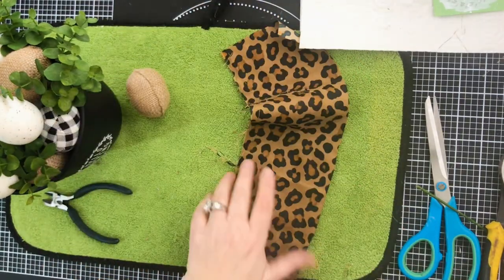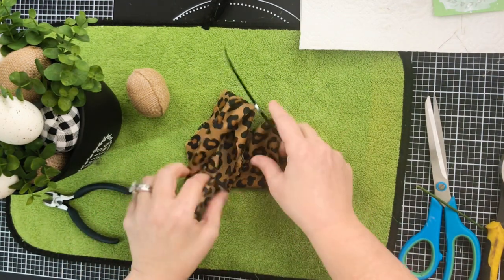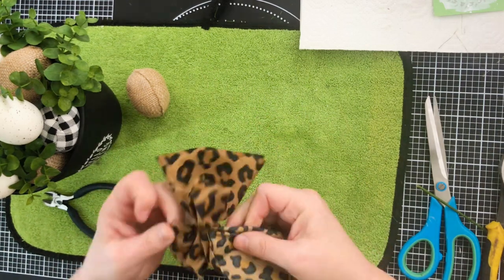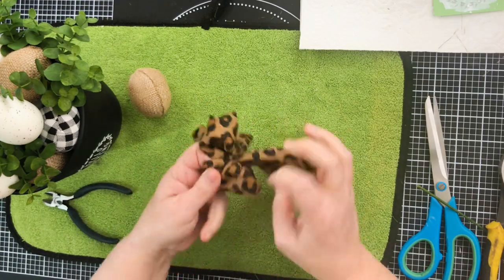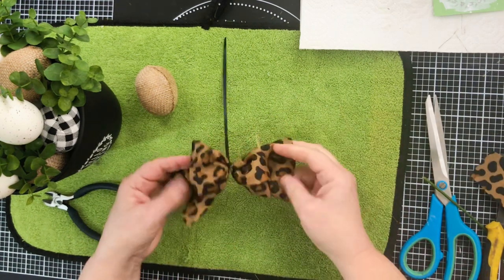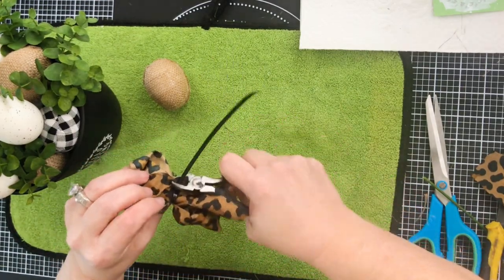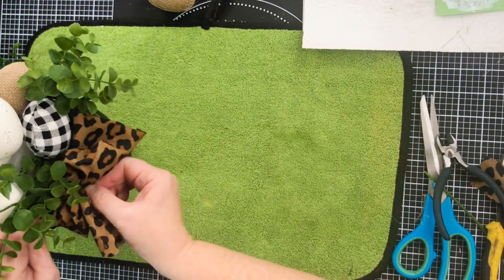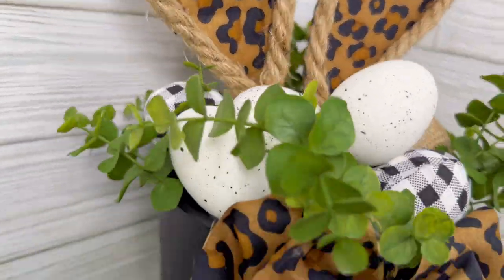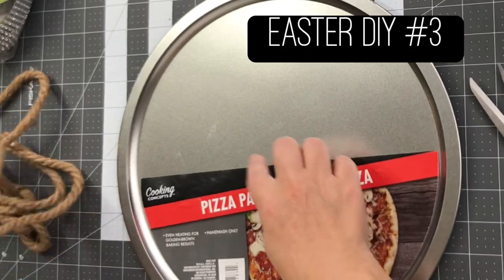I'm taking another piece of this leopard fabric — actually just an old pillowcase — to make a really easy fabric bow with a zip tie. I just folded it in a bow shape, zip tied it in the middle, fluffed it out, then trimmed the bow and the back of the zip tie. It's kind of like a double layer bow. I hot glued it to the front of our centerpiece arrangement. I absolutely thought this was adorable — you can use these bunny ears anywhere in your decor; I just have them here in a centerpiece.